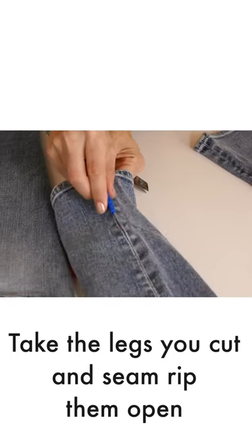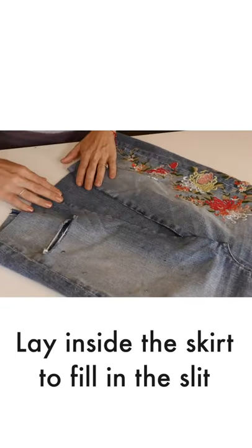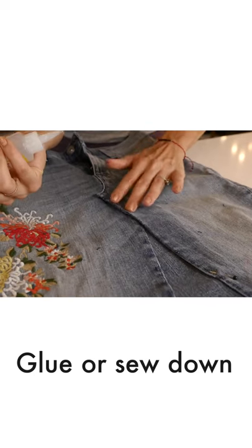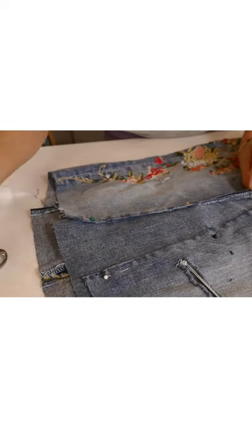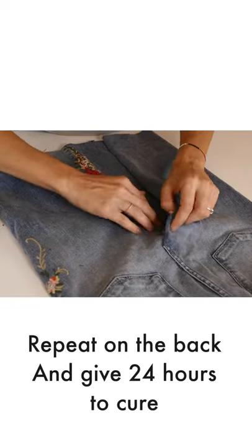Now take those two pieces you cut and seam rip them open so they're flat. You're gonna patch in this little triangle so that you're not showing too much leg. Fabric glue it down, tap and lay flat. Do the exact same thing on the back until everything is laying nice and flat.